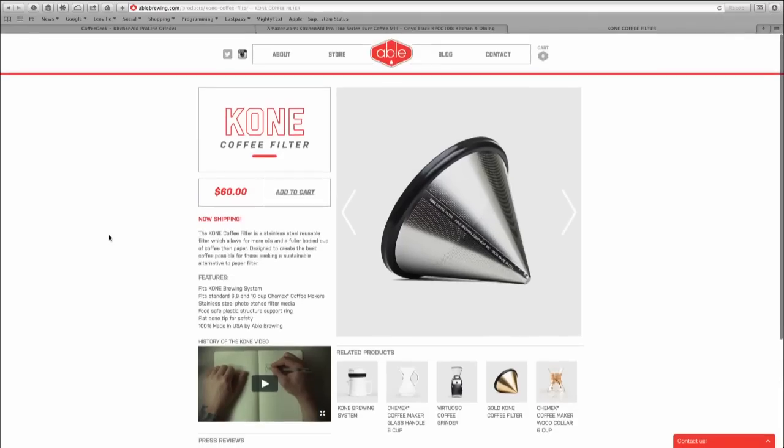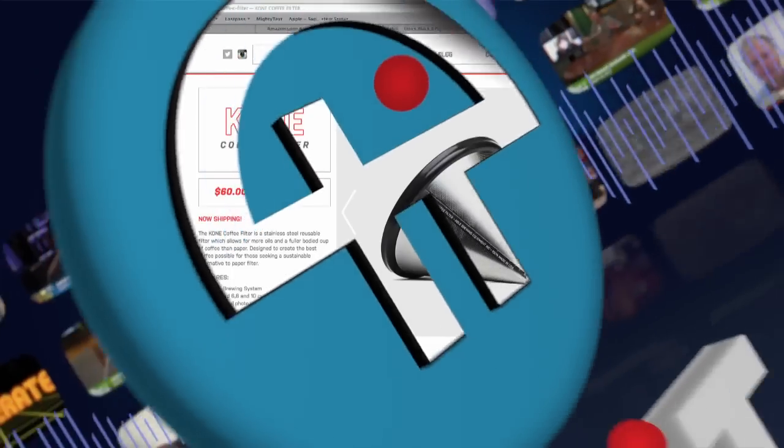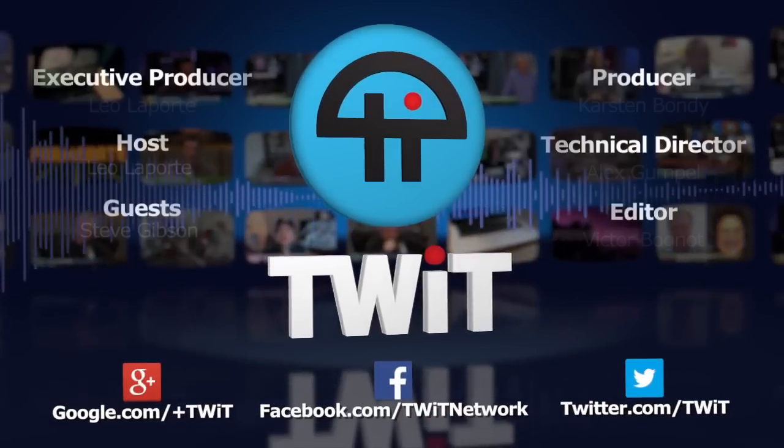We used something Steve doesn't recommend — the cone filter. The nice thing about it is it's reusable. We're about ready to go to Japan. This is from Abel Brewing, up north — in Seattle, I think. This cone filter is $60, a Kickstarter stainless steel reusable filter. One advantage is not having to buy new filters all the time. I'm also using a ceramic pot from Abel Brewing.